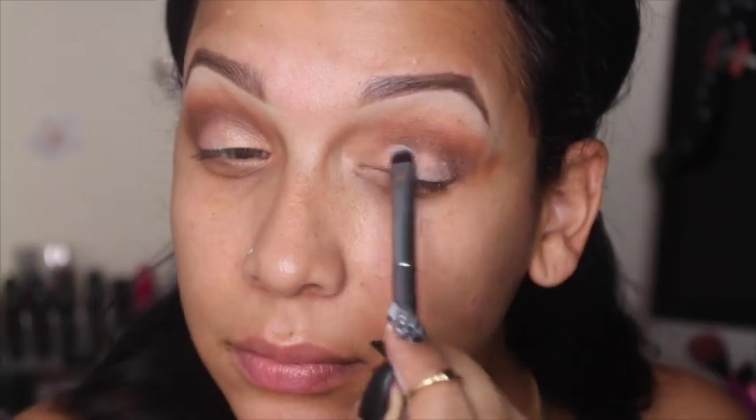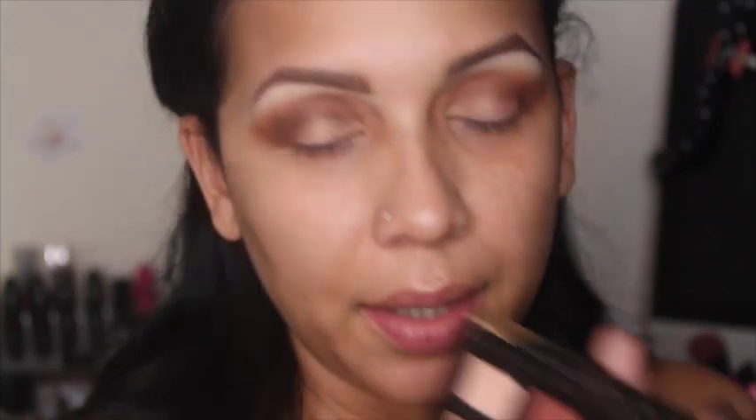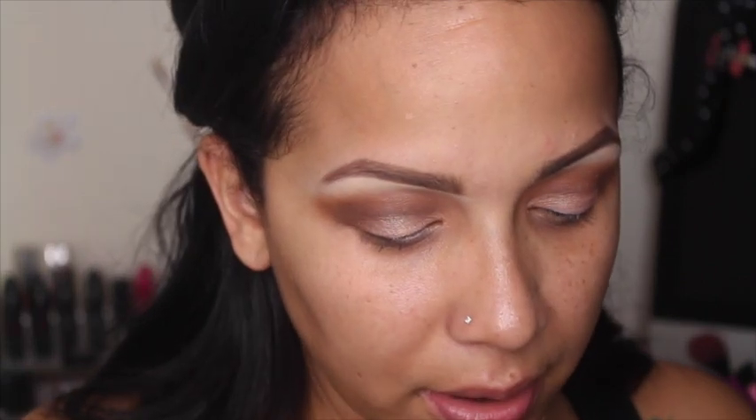I'm gonna take Bellini from the Shadow Couture palette and place it on my lids. Then I'm gonna take Pink Champagne from that palette as well and place it on my lid, more in the center. I swear everybody loves this Pink Champagne, but for some strange reason it does not want to come on the brush.